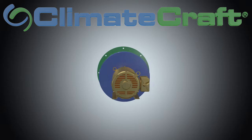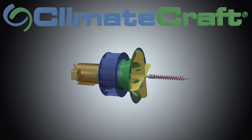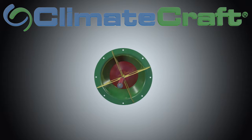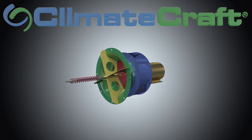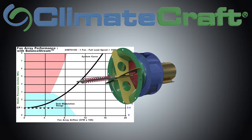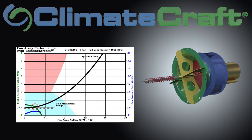Balance Stream is ideal for projects with oversized existing systems, variable loads, and systems that have unusually high static pressure requirements at part load, such as laboratories, underfloor systems, or partial building 24/7 operation.